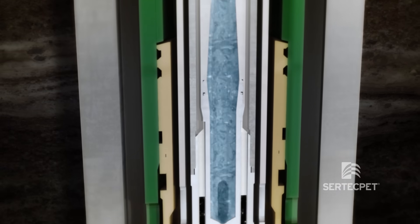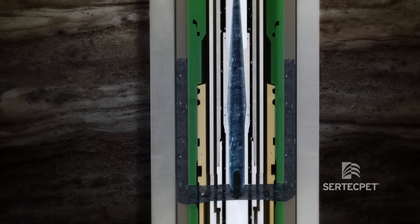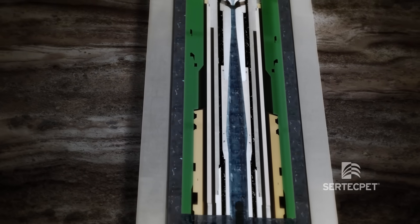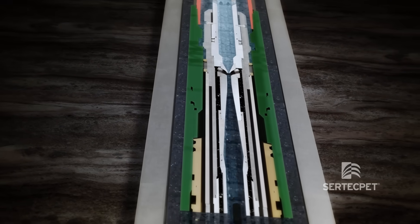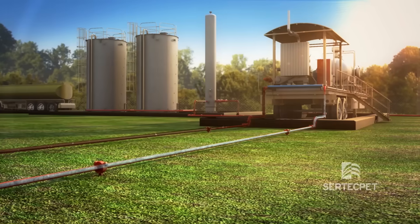This generates a differential pressure that causes suction of the wellbore fluid. The power fluid draws the produced fluid, and these streams are mixed in the straight section of the throat. In the diffuser, speed decreases and pressure increases enough to lift the mixture fluid to the surface, overcoming the hydrostatic column and frictional losses.